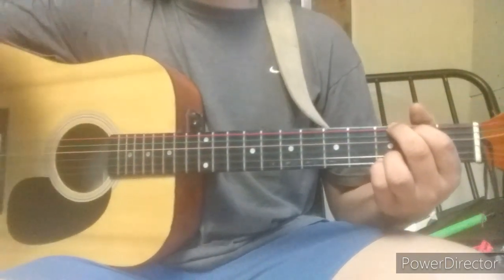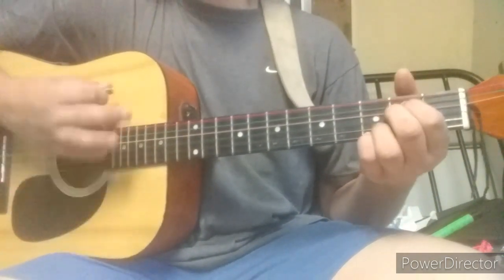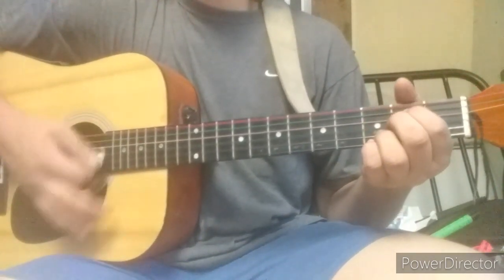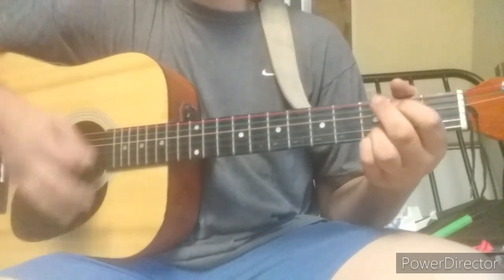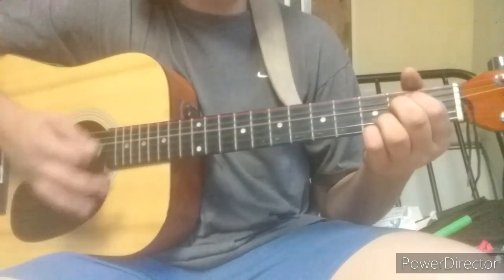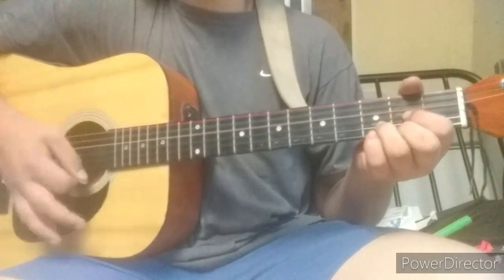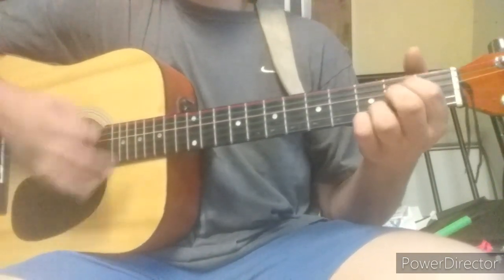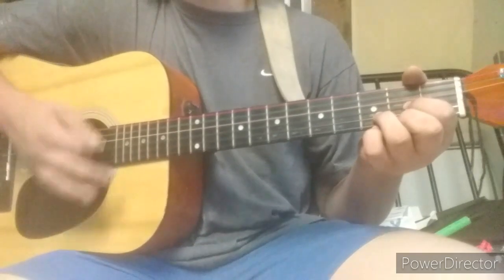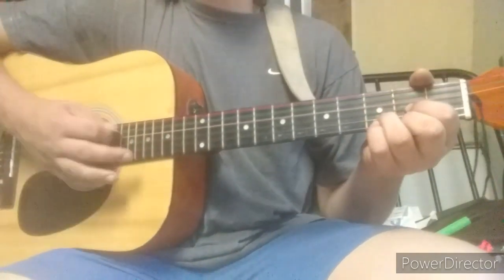I'm going to play a little bit of it and then we'll get into the strumming pattern. I'll have the lyrics linked in the description. Here we go: I'm trading my sorrows, I'm trading my pain, I'm laying them down for the joy of the Lord. I'm trading my sickness, I'm trading my pain, I'm laying them down for the joy of the Lord.